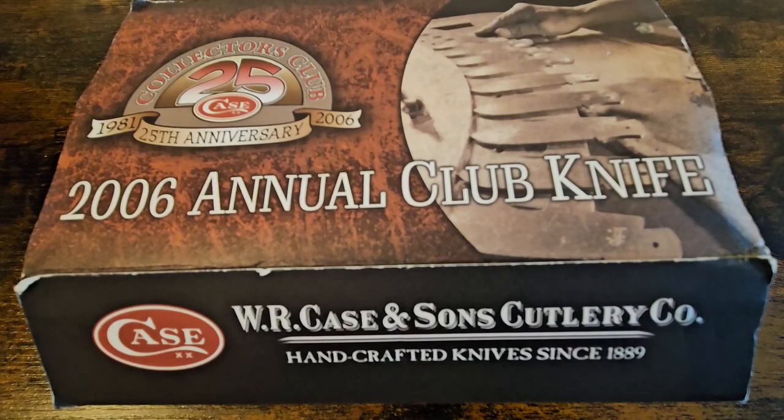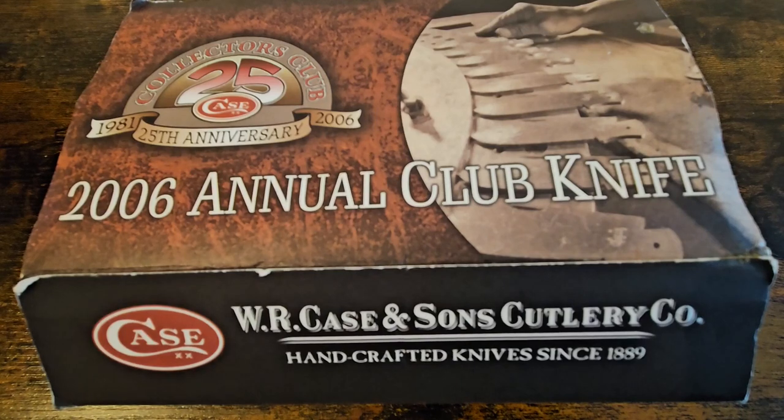One rabbit hole I've gone down is the Collectors Club. There are a few out at the moment on the secondary market over here in the UK. I've got a couple but I can see myself picking a lot more up. I thought it'd make a good idea for a video, so I'm seriously thinking about joining this Collectors Club.